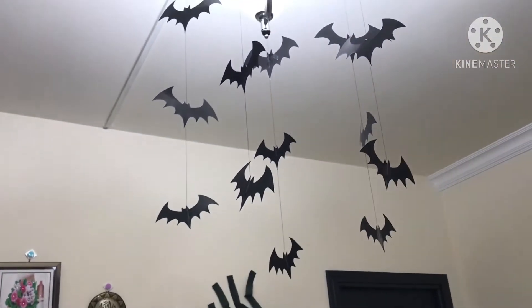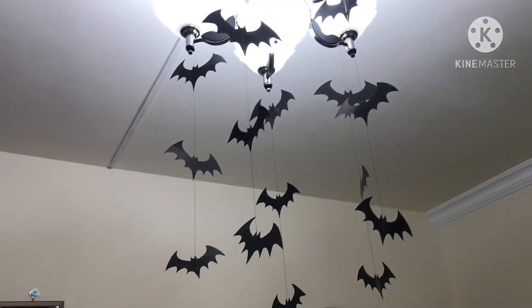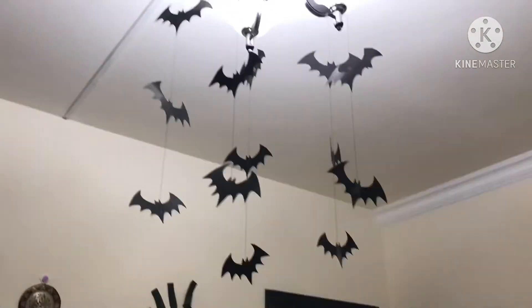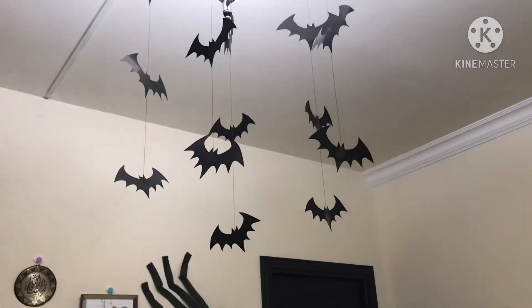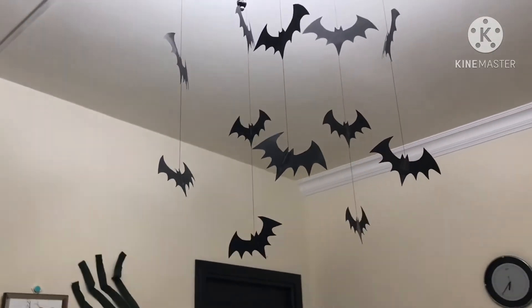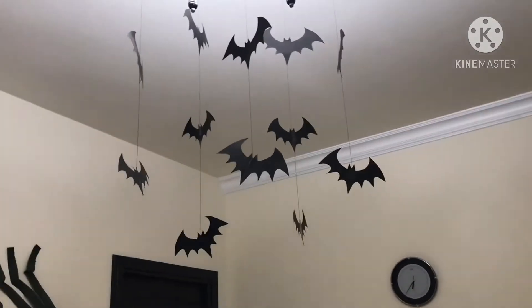One of them are the hanging bats. I just traced some bats in cartolina and cut them out. I put some thread on them and hung them up — look how cute they are!